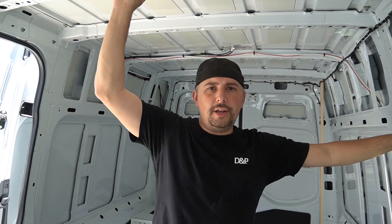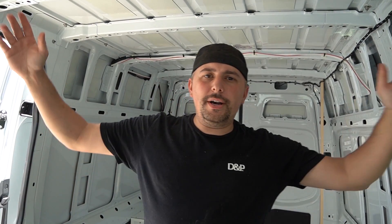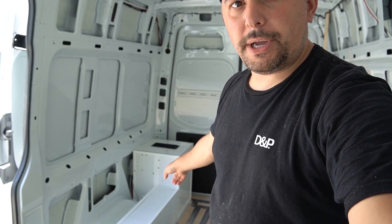Hey guys, today we are doing a little bit on the installation of insulation. I'm finally at the build portion of my van. This past month I spent time in Santa Cruz, California with Tiny Watt Solar and Rooney Racing. Troy from Van Life Tech came down and I now have my heated floors installed, all the mechanicals for that, as well as the solar roof deck and my entire electrical box installed.